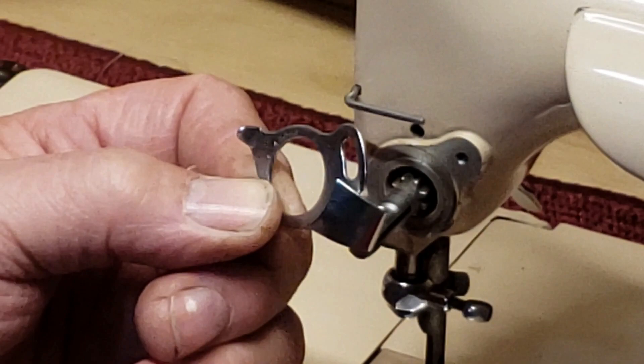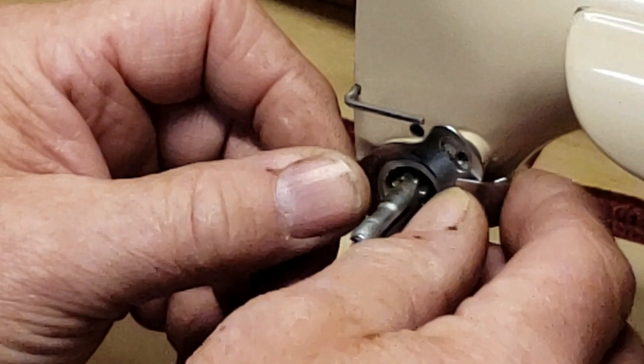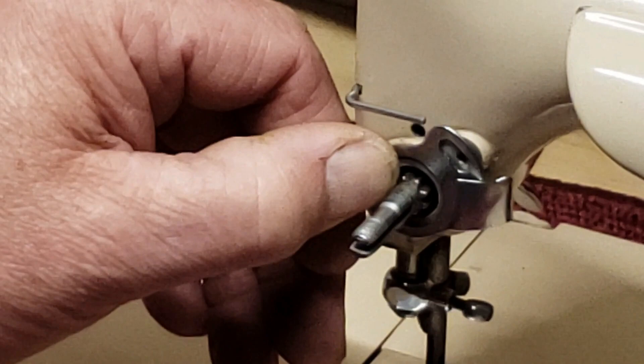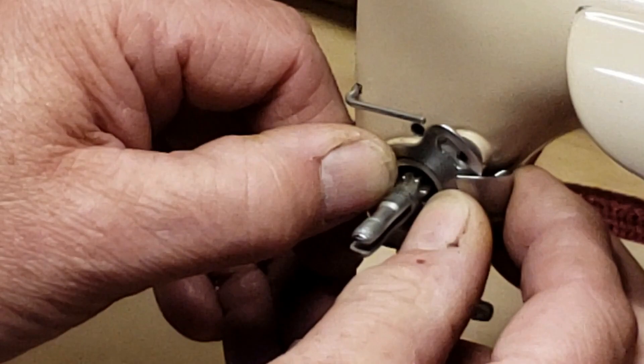You'll notice that the hole for the screw is elongated — that's so you can adjust your check spring. Usually you're going to want to put it back on with that elongated hole centered over the screw hole. If you need a little more tension on your check spring, then you back it off a little bit in the counterclockwise direction. But generally, center it there and you'll probably be in the ballpark.